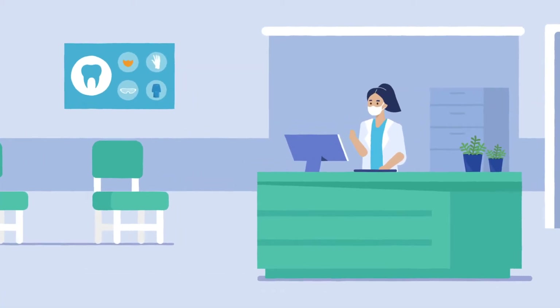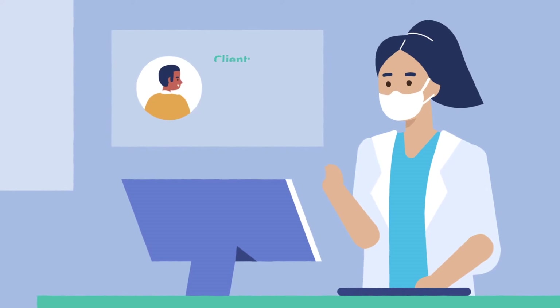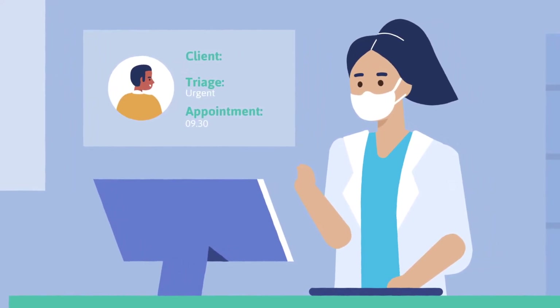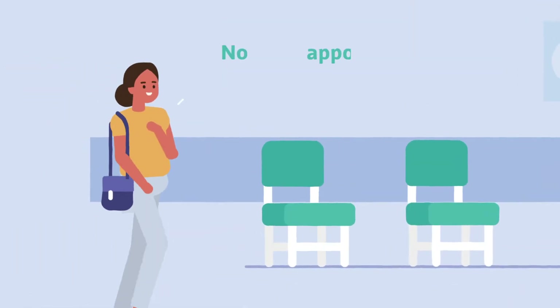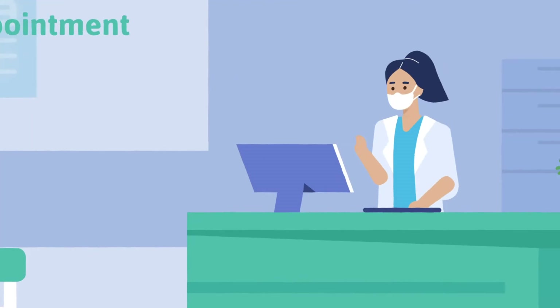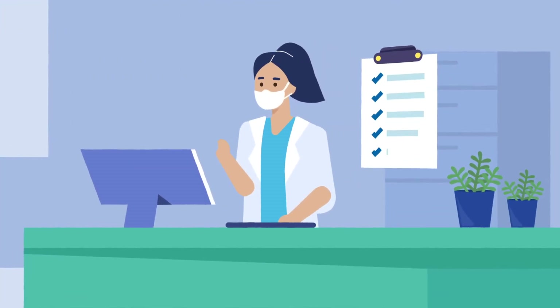Firstly, before a patient arrives at the dental surgery, they should be triaged remotely and have an appointment in place. If a patient arrives without a pre-booked appointment or hasn't been triaged, a procedure must be in place for all staff and patients to follow.